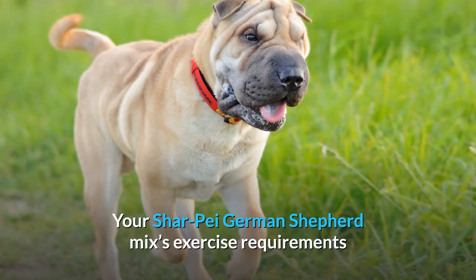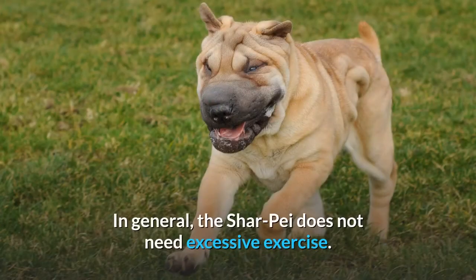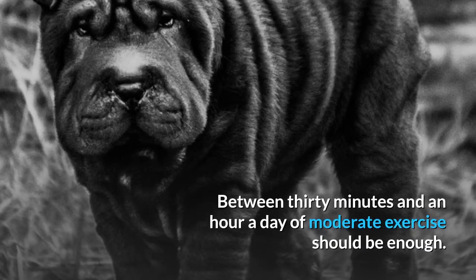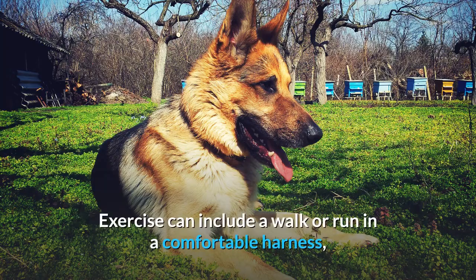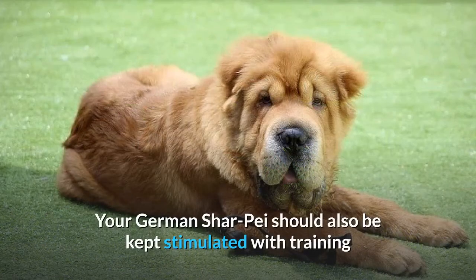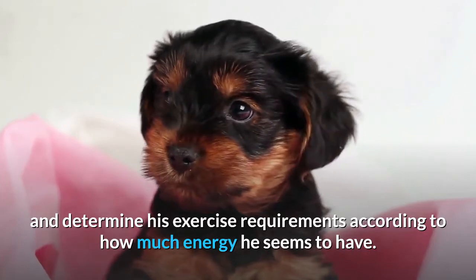Exercise. Your Shar-Pei German Shepherd mix's exercise requirements could fall anywhere between what is usual for the Shar-Pei and what is typical for the German Shepherd. In general, the Shar-Pei does not need excessive exercise — between 30 minutes and an hour a day of moderate exercise should be enough. On the other hand, a German Shepherd usually needs two hours of moderate to high intensity exercise. Exercise can include a walk or run in a comfortable harness, a trained sport such as agility, or playtime such as fetch. Your German Shar-Pei should also be kept stimulated with training and toys to avoid a bored and frustrated dog. Watch your puppy as he grows and determine his exercise requirements according to how much energy he seems to have.